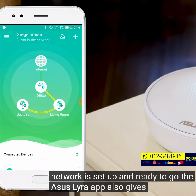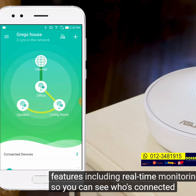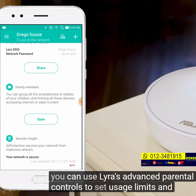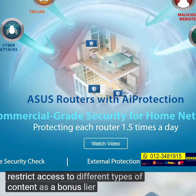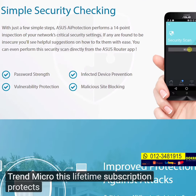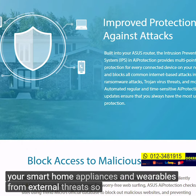The ASUS Lyra app also gives you a suite of features, including real-time monitoring, so you can see who's connected to your network at all times. And for families, you can use Lyra's advanced parental controls to set usage limits and restrict access to different types of content. As a bonus, Lyra has 24/7 built-in network security powered by Trend Micro. This lifetime subscription protects all of your devices, including your smart home appliances and wearables, from external threats.